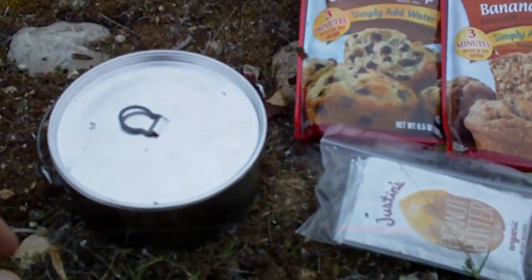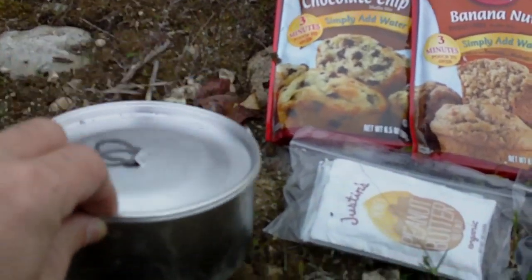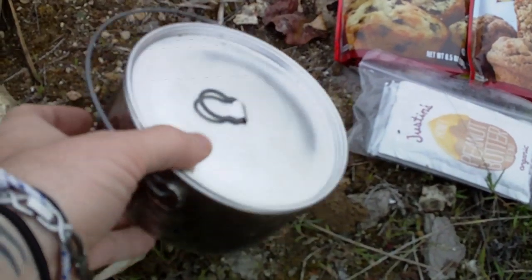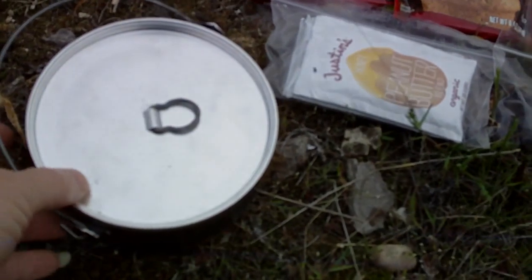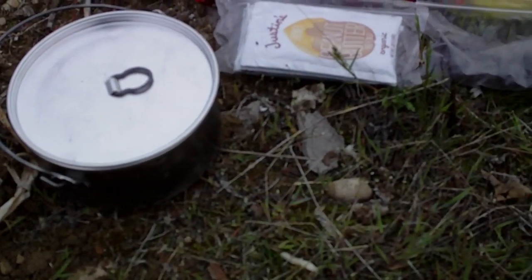You can see my little cook pot. This will work with pretty much any cook pot you got, as long as it's got a metal lid of course. This is just a simple little Boy Scout type mess tin pot. It's a decent sized one, but it works with pretty much anything — just a simple aluminum little pot here.